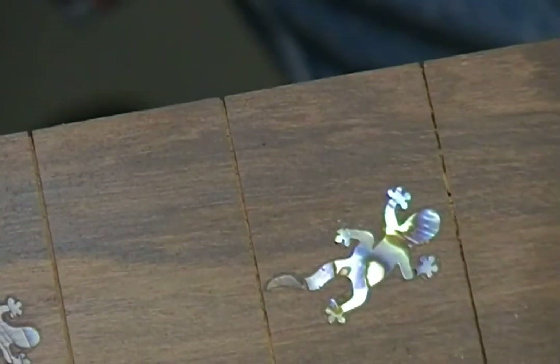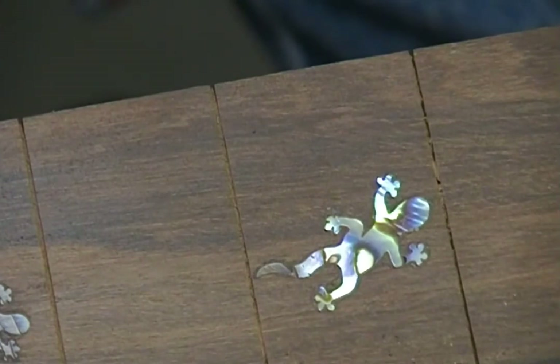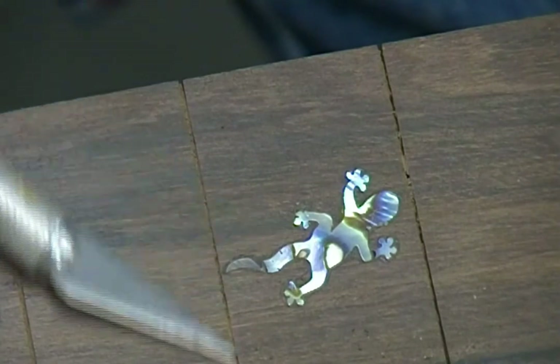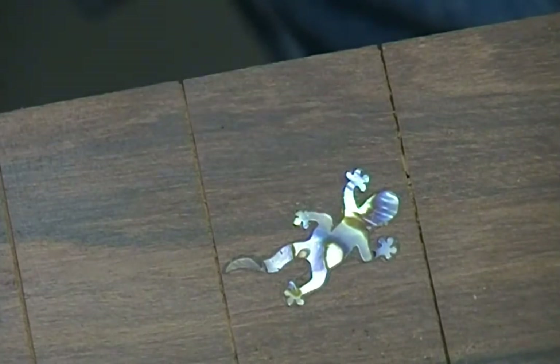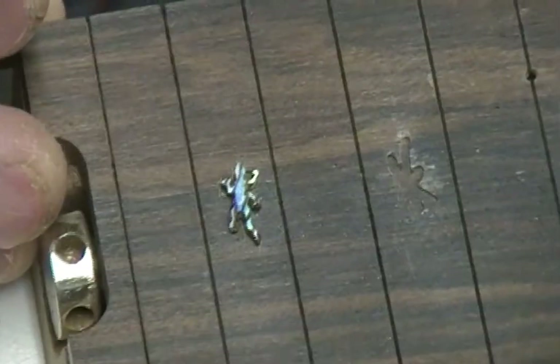I'm not coming at this from a position of strength — I'm not an expert in inlay by any stretch of the imagination. But looking at that, it's really very blown up — you're looking at the worst case scenario. The average player is going to have strings on it and just look at it with the naked eye, not having the advantage of this huge magnification.